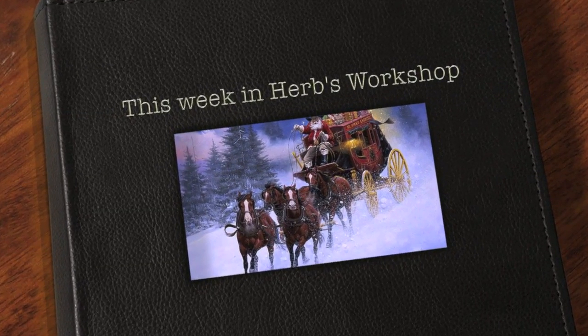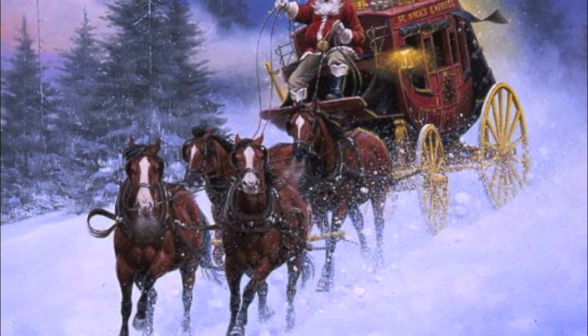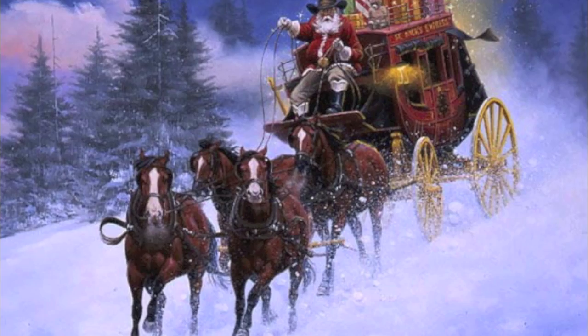Howdy, and welcome to this week in Herb's Workshop. I'd like to wish everyone a very Merry Christmas and a happy and prosperous New Year.